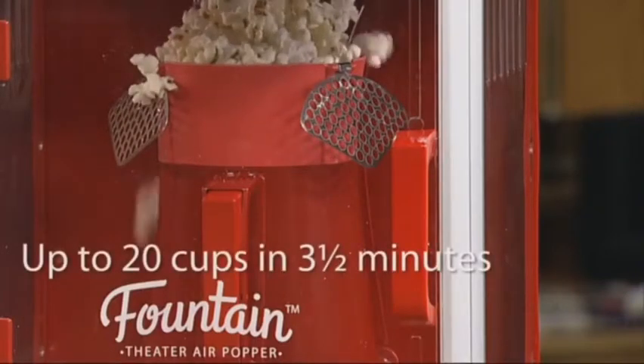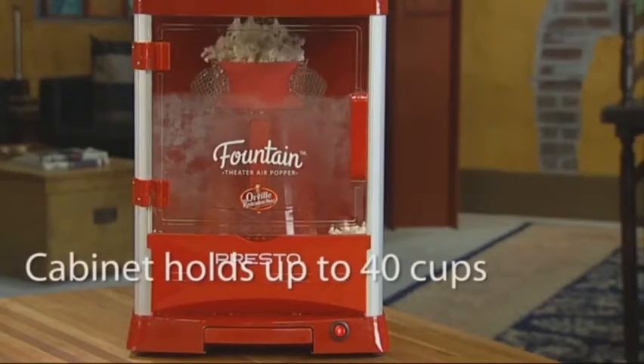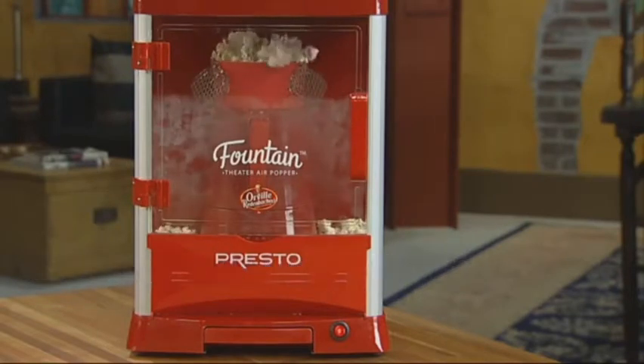Pops generous-sized batches, up to 20 cups each, in about three and a half minutes. The big 40-cup capacity cabinet fills quickly — just two batches.